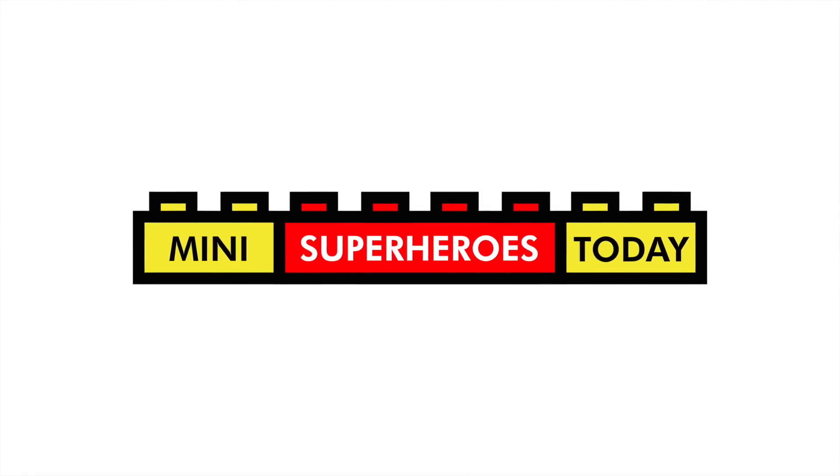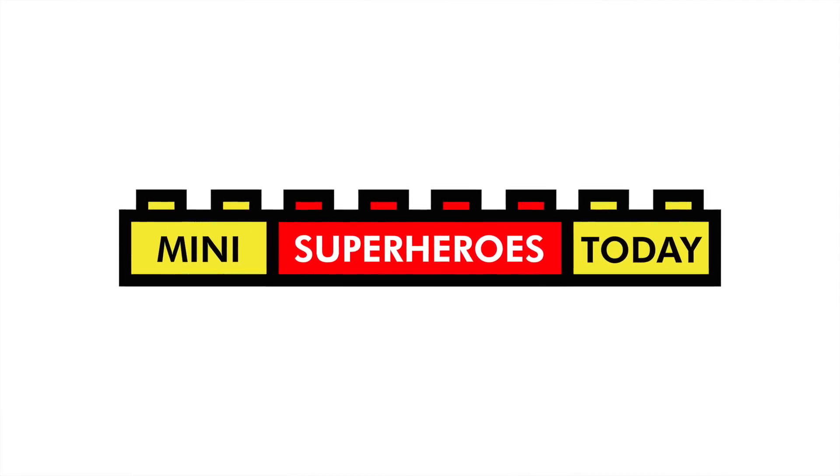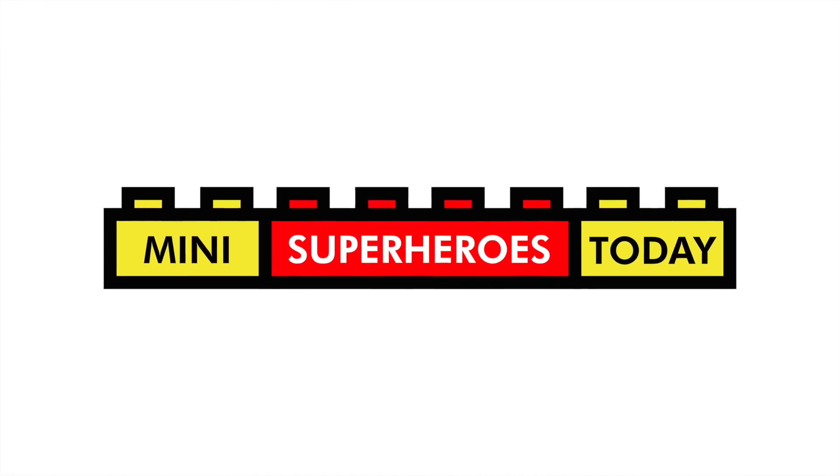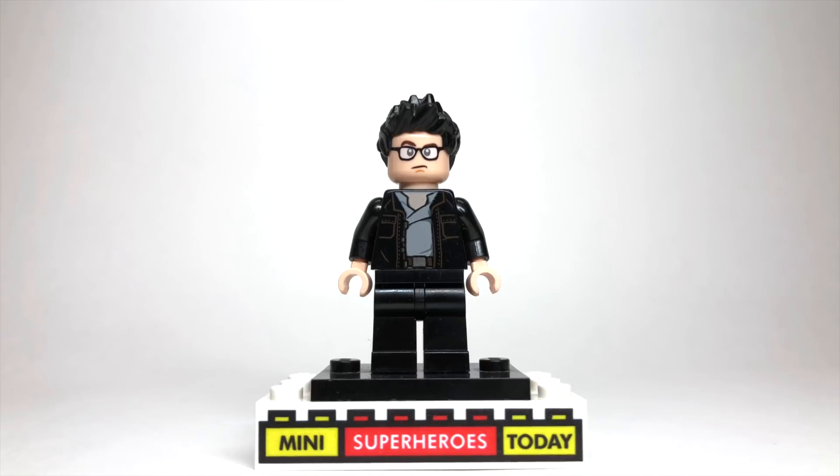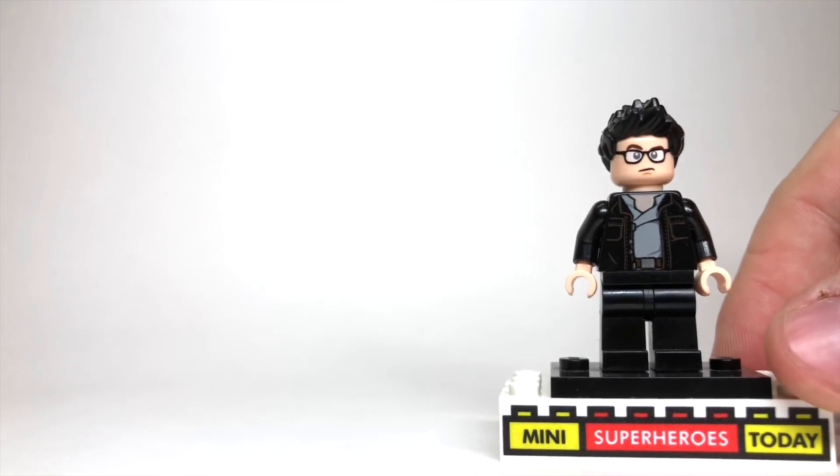What is up you guys? This is Mini Superheroes Today, your one-stop shop for LEGO Customs, Reviews, MOCs, and more. And in today's video, I'm going to do a non-superhero figure and show you how to build Ian Malcolm from Jurassic Park. I guess you could argue that he's a superhero, but let's get started.